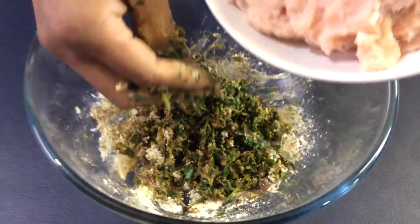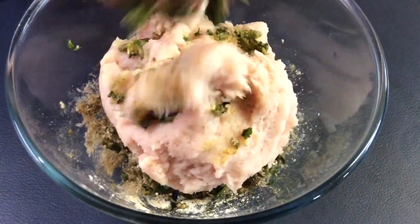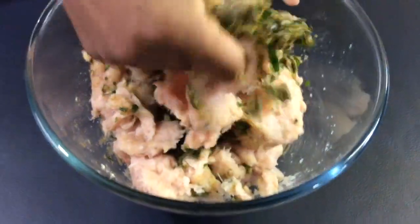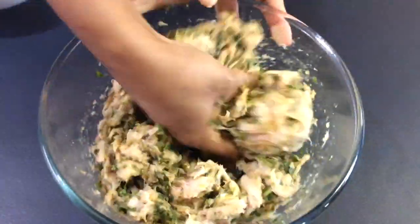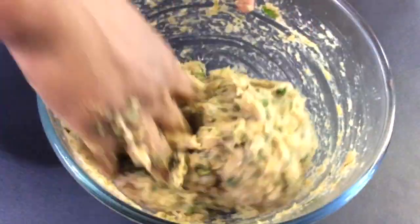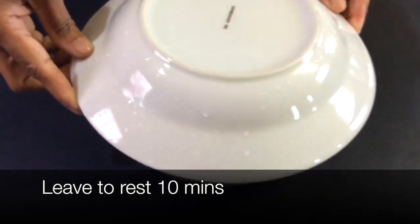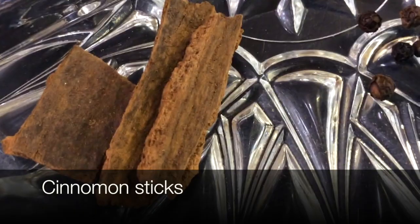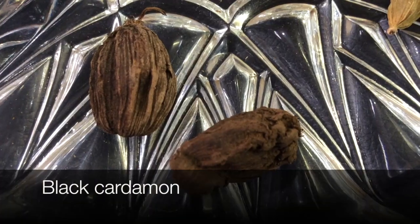Now we're going to mix that with our chicken mince. Make sure you mix it well so it is well combined, and rest for 10 minutes. Now the other ingredients we have: cinnamon sticks, whole black pepper seeds, black cardamom,